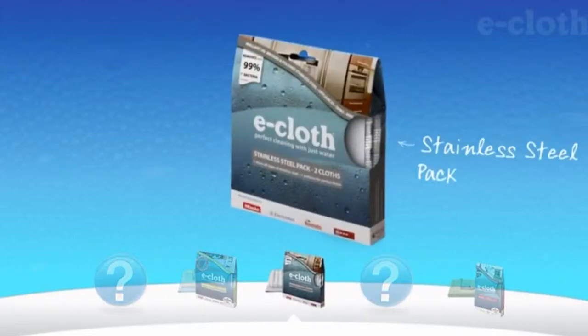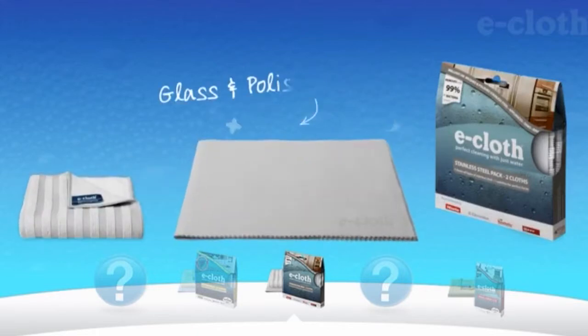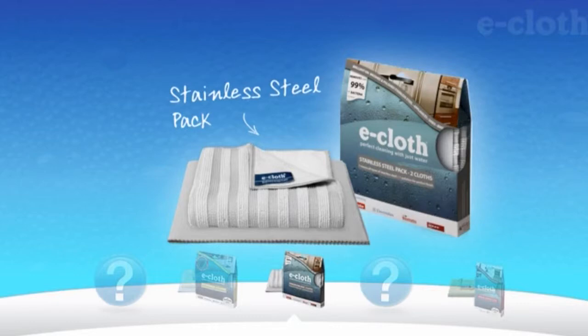For the ultimate finish on both brushed and polished stainless steel, there is the E-Cloth Stainless Steel Pack, which includes one dual-sided stainless steel cloth and one finishing cloth. This pack has all you need to remove grease, grime, and bacteria from all stainless steel surfaces and appliances, leaving them sparkling and smear-free.